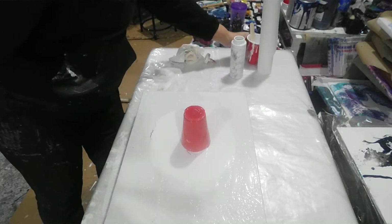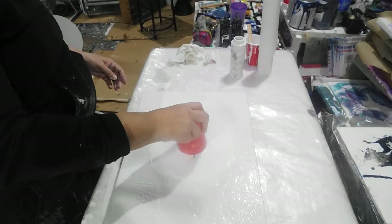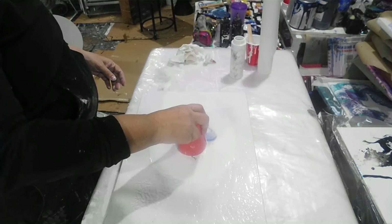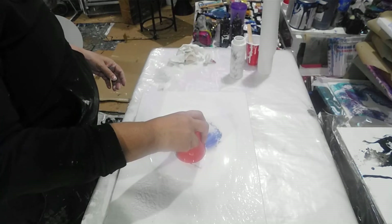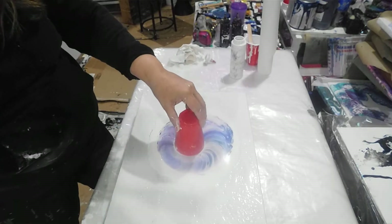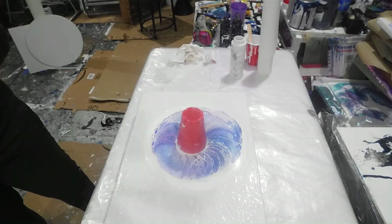I'm not gonna poke a hole in it because this cup is a little bit hard — it might be hard to just poke a hole with this one. But look at that, that is beautiful! Give it another pump. Look at all that, guys — oh, that is beautiful!